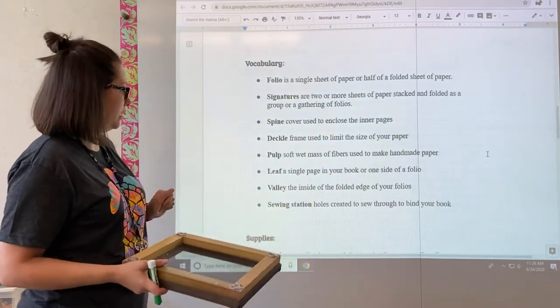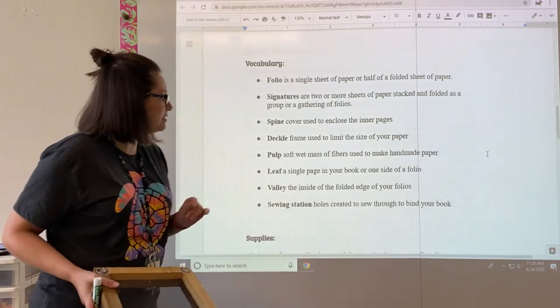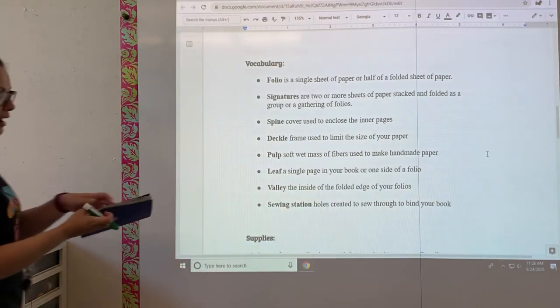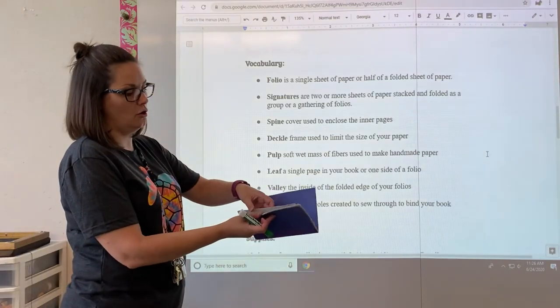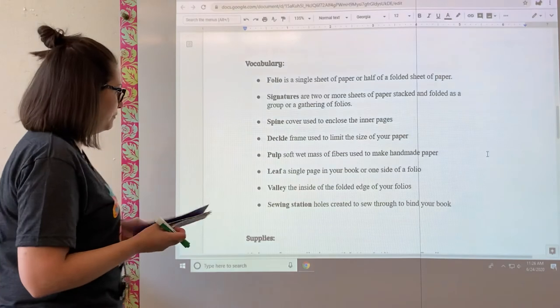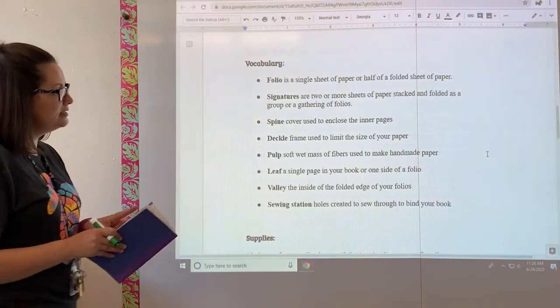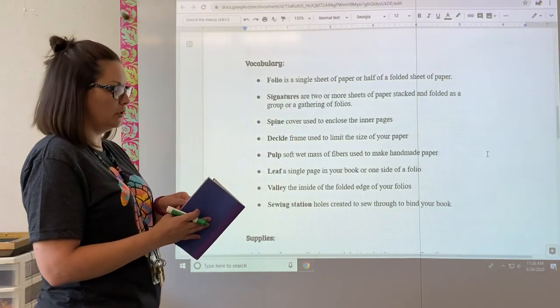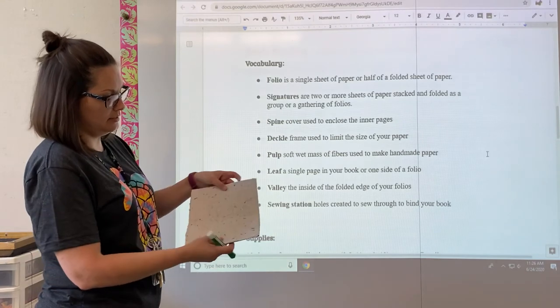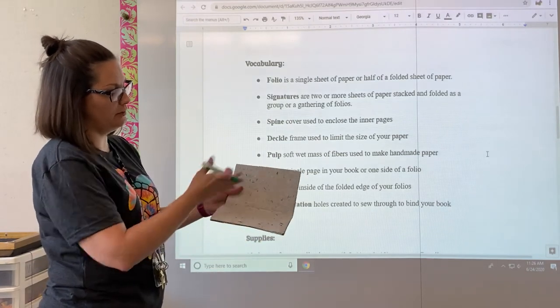Once the pulp is poured, a leaf is a single page in your book or one side of a folio. So if I were to open my book like this, this first sheet of paper is considered a leaf. The valley is the inside of a folded edge of your folios — if you open up your book and you've got a center section right here, that's a valley.